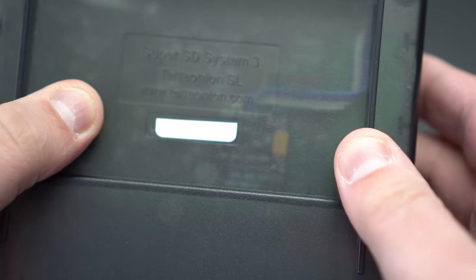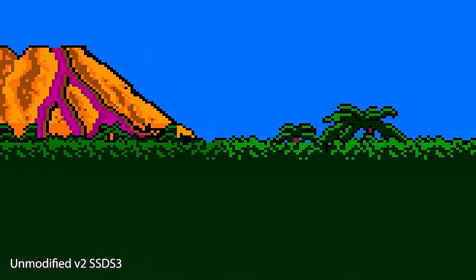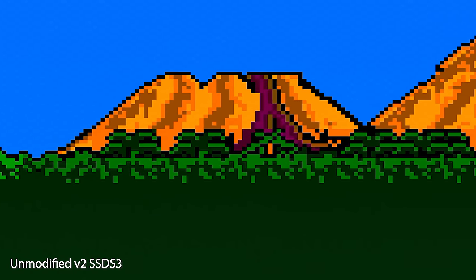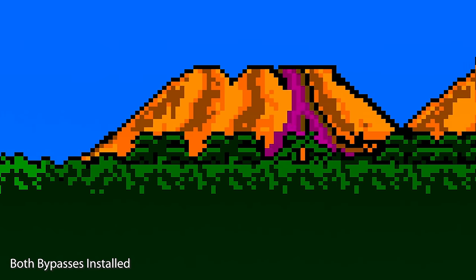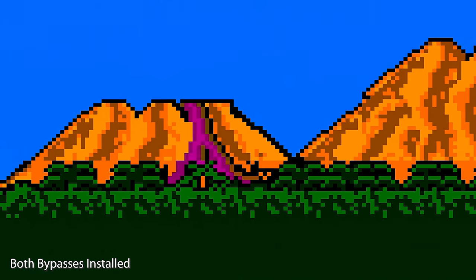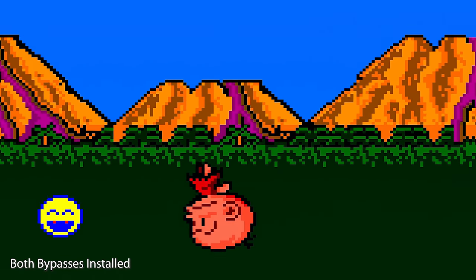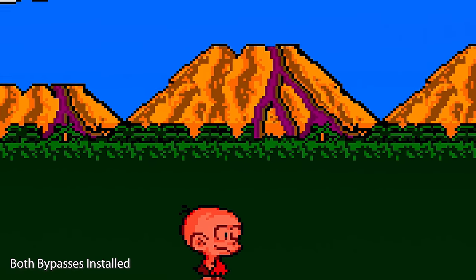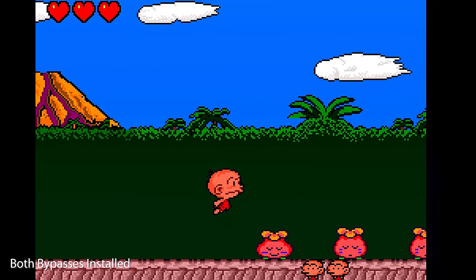Now let's do a quick comparison of what it looks and sounds like before and after both bypasses are installed. After implementing the fixes, this thing is awesome. Seriously, this device is really one of a kind. It's easy to use, plays every game, and is the only aftermarket device with arcade card support.